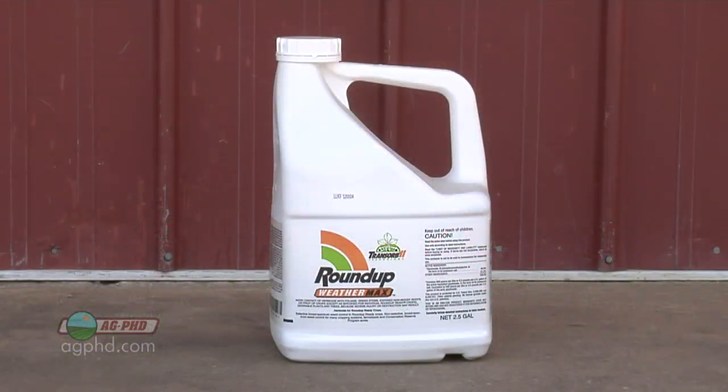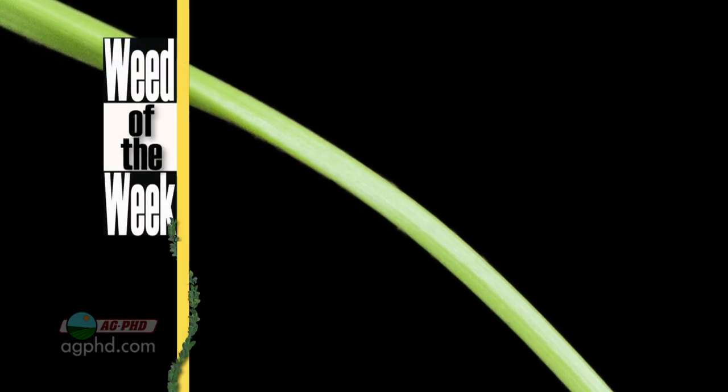There are a lot of things that go into making Roundup work better, and one of the weeds we're going to need some Roundup for is our Weed of the Week. Can you identify this week's weed?